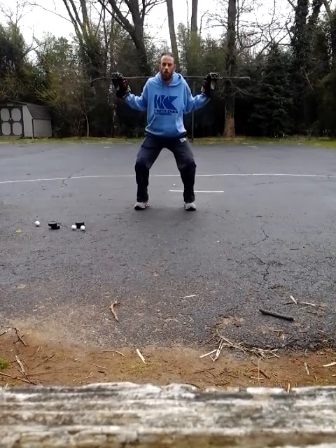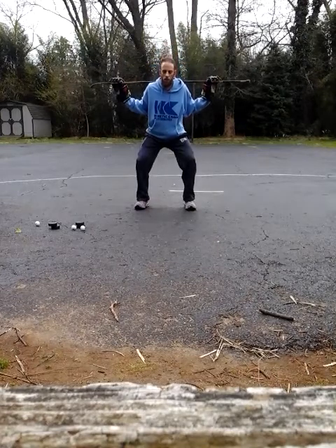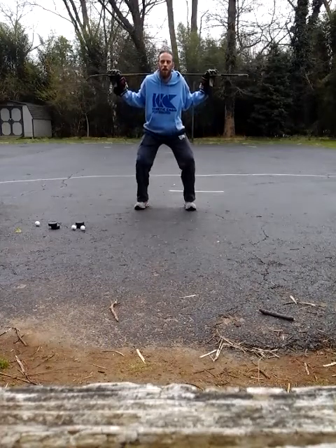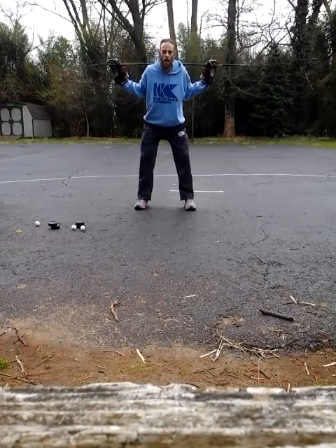Then back up — one, two, three, four, five. And again down — one, two, three, four, five. As you'll notice, as I'm going up and down the whole entire time, I'm continuing my hinging motion — continuing to push my hips back as I go down.